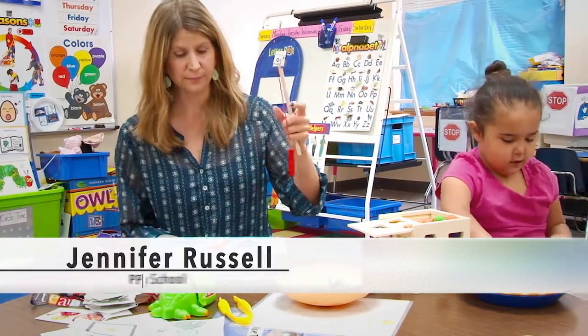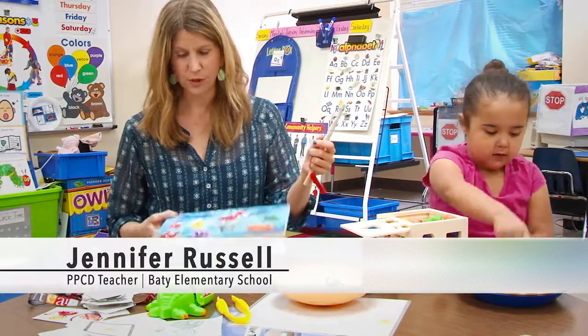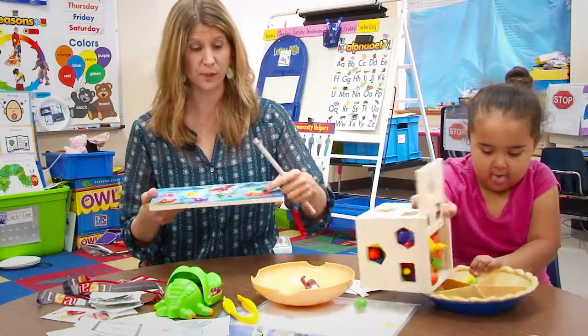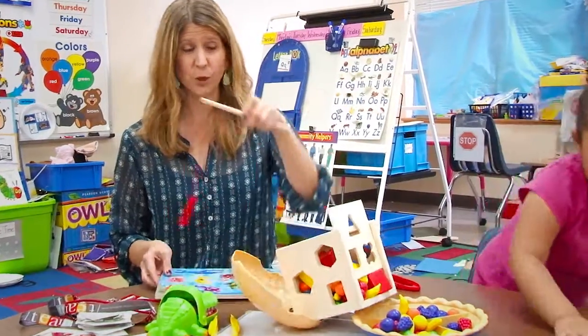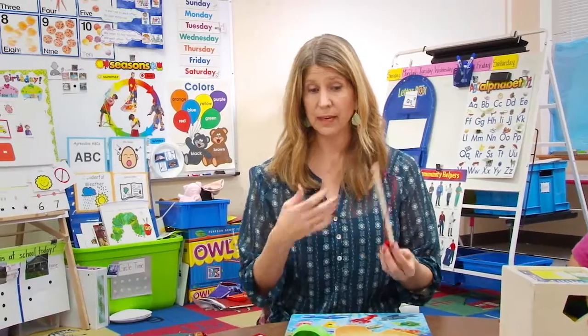With these kinds of puzzles with the magnets, there's so much that you can do with it. You can work on language — the in, out, direction and position. You can work on turn-taking. You only have one of these, so if you have two kids you have to facilitate the turn-taking.